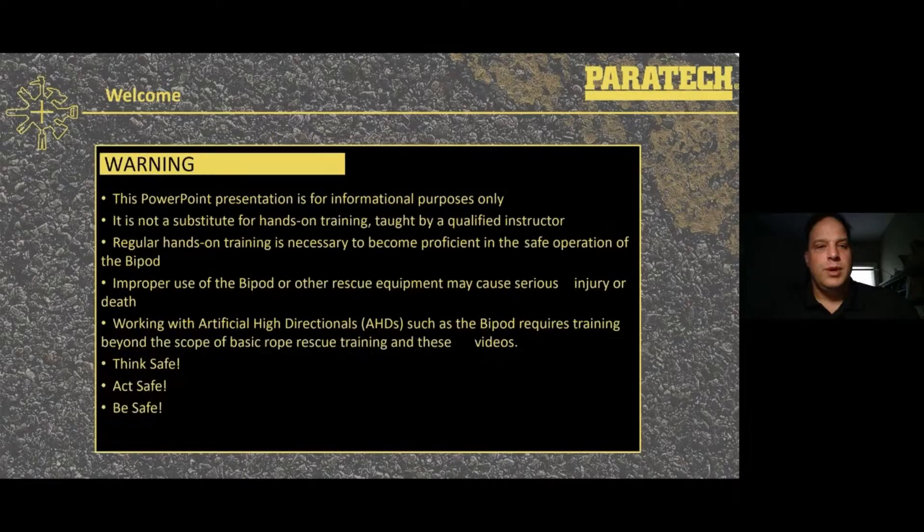Going through some warnings: this PowerPoint presentation, like our other webinars, is for informational purposes only. It is very important in technical rescue to get hands-on training by a qualified instructor and then also get regular hands-on training to become proficient. Think safe, act safe, and be safe, as bipods and technical rescue equipment are inherently dangerous.